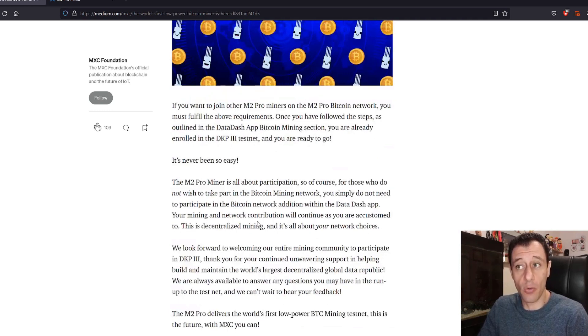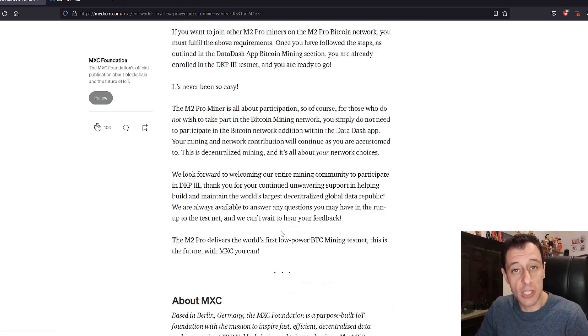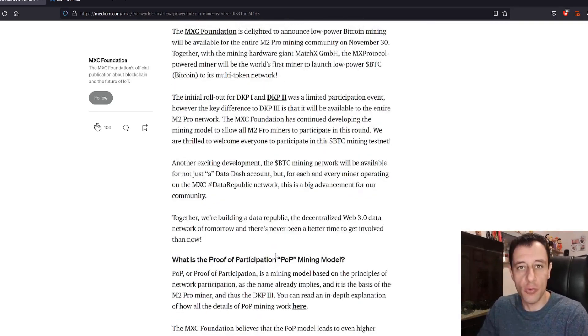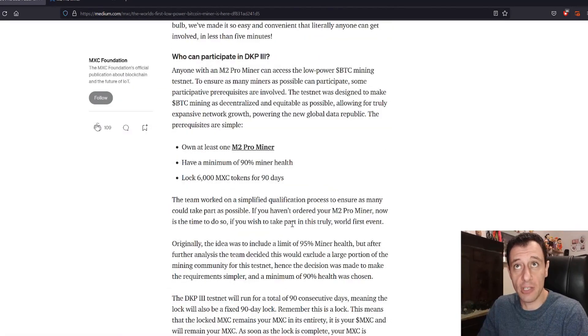If you would like to join other M2 Pro miners on the M2 Pro Bitcoin network, you must fulfill the above requirements. Once you have followed the steps outlined in the Data Dash app Bitcoin mining section, you are enrolled in the DKP 3 testnet and you're ready to go. It's quite easy to lock those tokens and start mining Bitcoin, starting from the 30th of November. I just wanted to make this quick video to let you know about this — this article has been out for around two weeks.